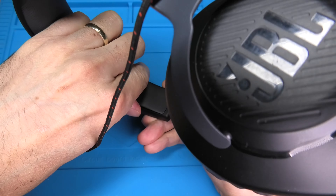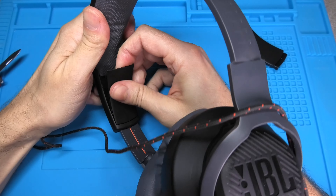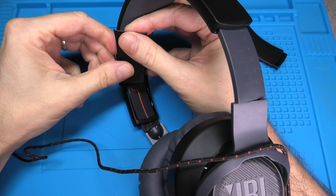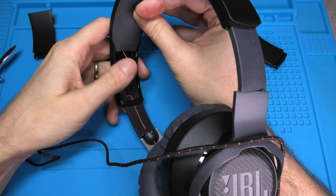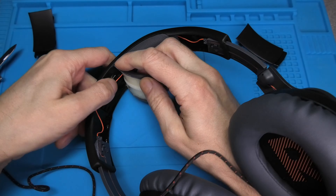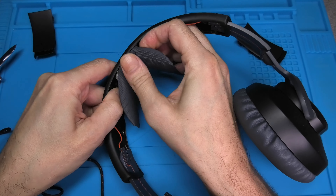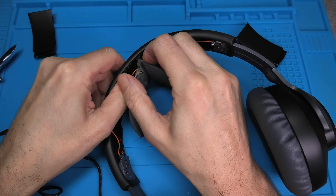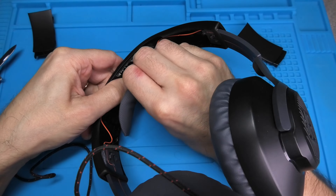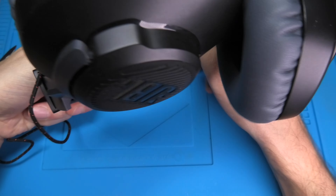Again, we pry in with our nail file, rotate it a little bit, and then we can relatively easily pull this plastic piece out. Now the original headband is simply glued into position, so we can firmly pull on the pleather and pull it out. Then you want to remove all the leftover glue residue in order to make the new piece stick really nicely.